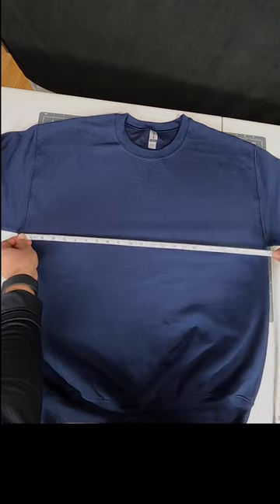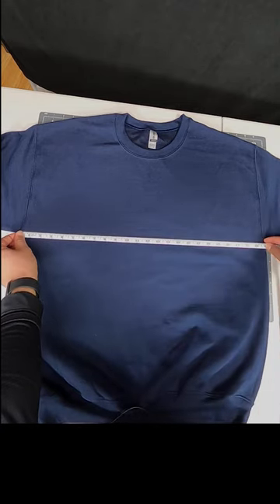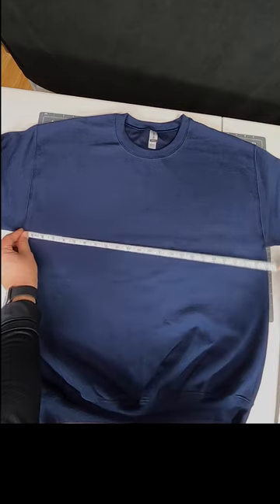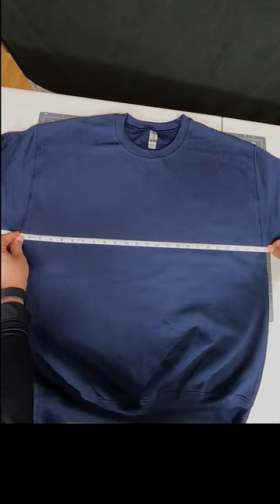There are three measurements when measuring for your sweater. The first one is your chest width. You can find that at this seam here. This is a size large, so 24 inches is the standard.